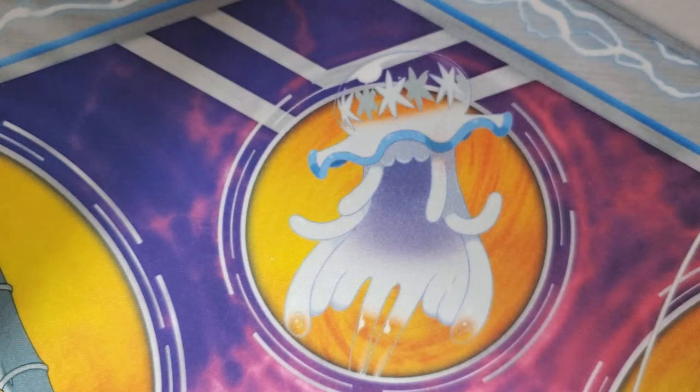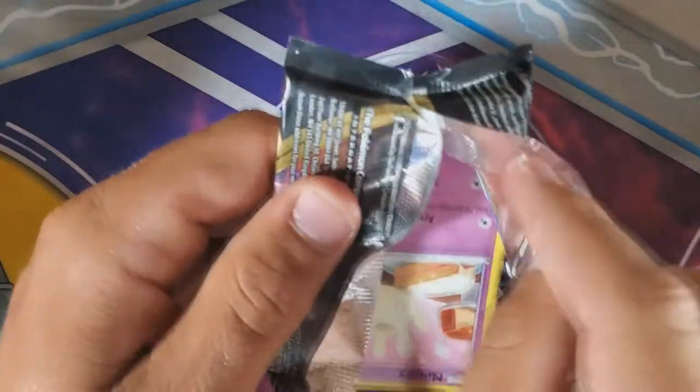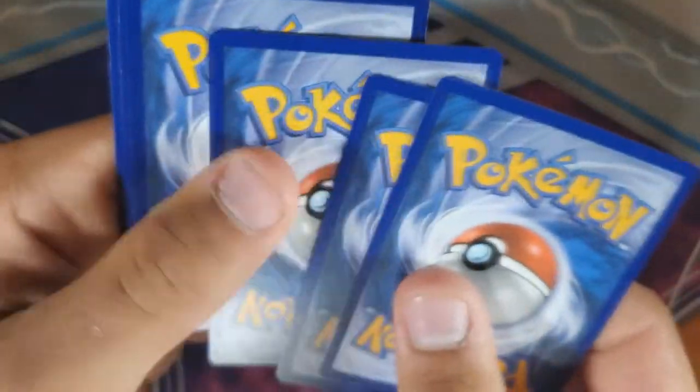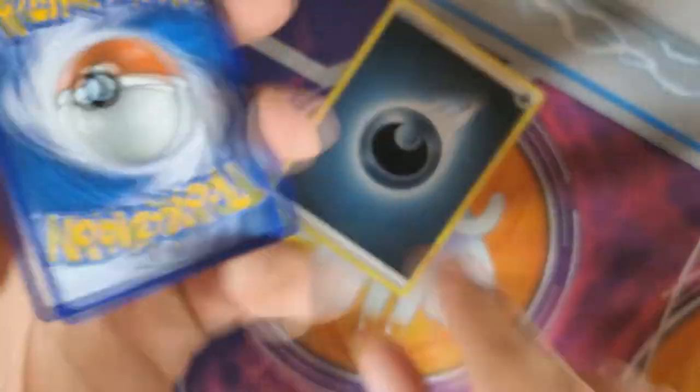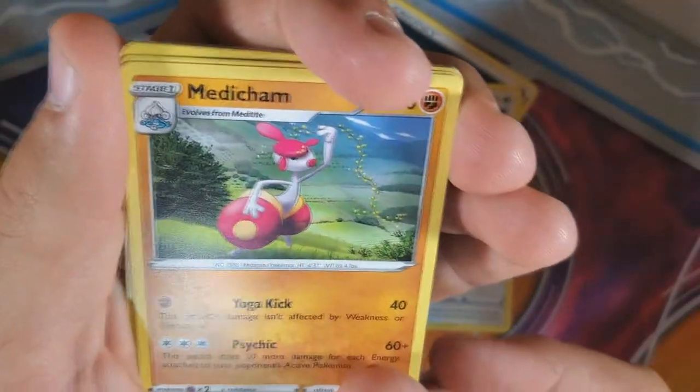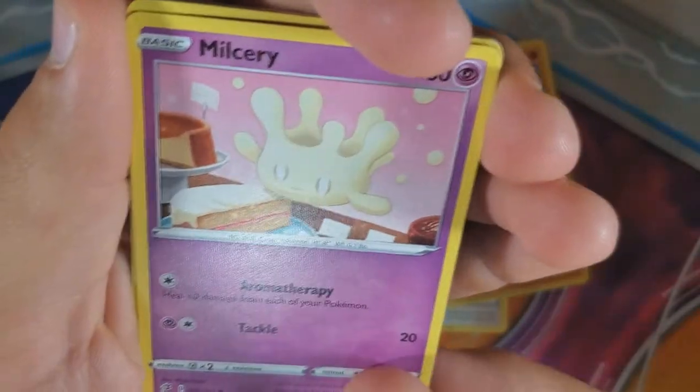We have one V so far with six packs left between us. I dropped one — here you go, buddy. Here's the code. I'm feeling a V inside this one.